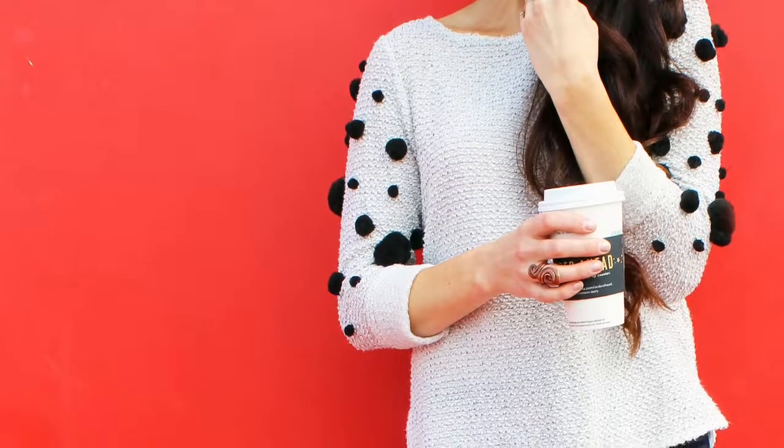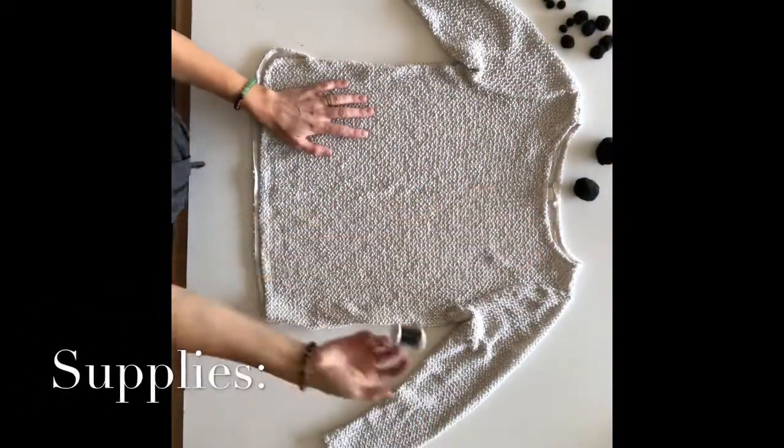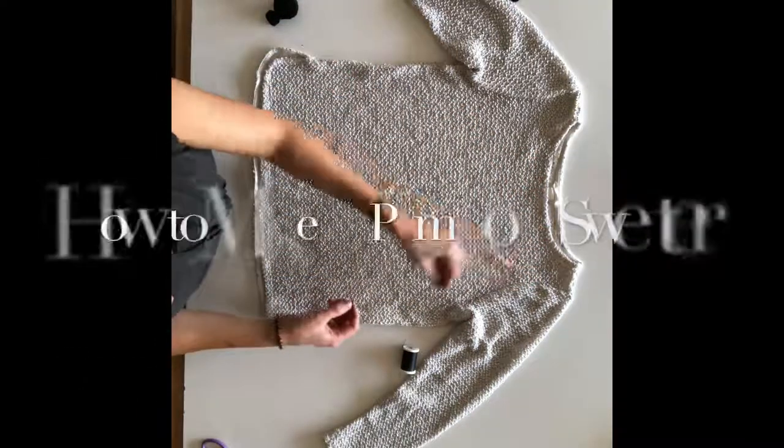Hey guys! Today I'm going to show you how to make this super simple pom-pom sweater out of an old sweatshirt you already have. For this project, you'll need some thread, a whole bunch of black pom-poms — but you can use whatever color you like — and a hand sewing needle.